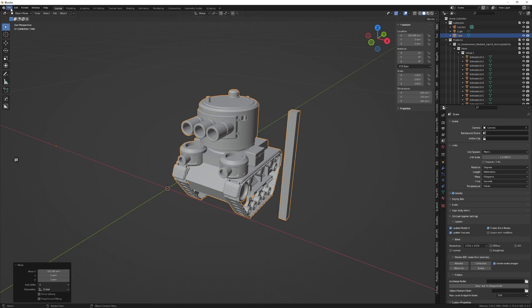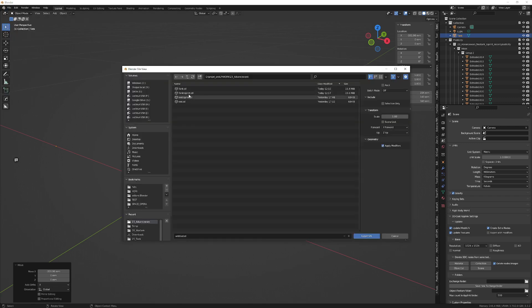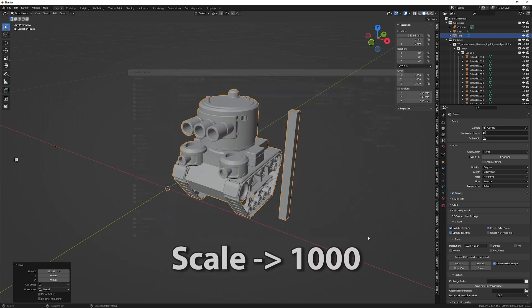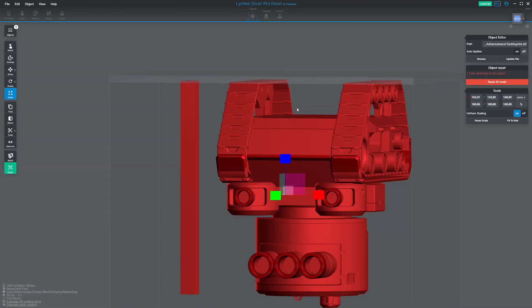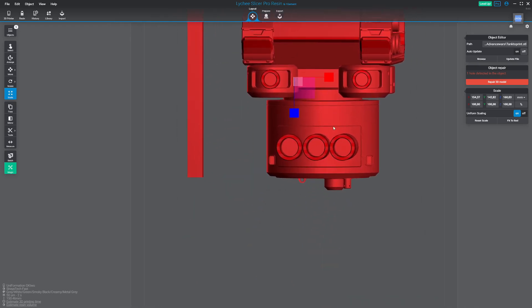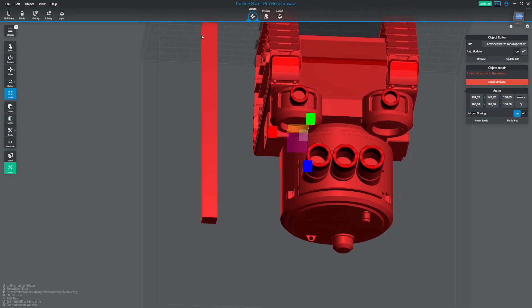When your model is ready to be exported to Lychee, make sure to also do the same operation in the export settings — set the scale to 1000. Now import it in Lychee, and as you can see, it is the same scale. It's a little bit more because I took the distance from the top of the tank.